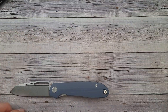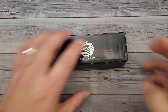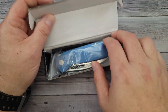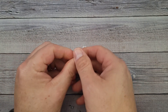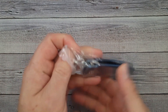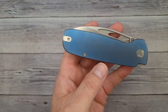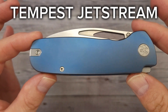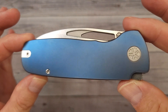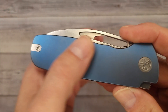Let me show you the new knife that is headed our way from Tempest Knives. I hope you're having an absolutely fantastic day today, and if you're not, well, cheer up. I got to see this at Blade Show and now I get to see it again. This is the Tempest Knives Jet Stream. Would you look at it? Boy, is it nice.